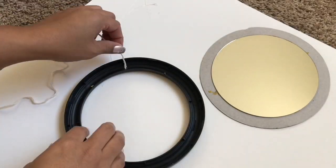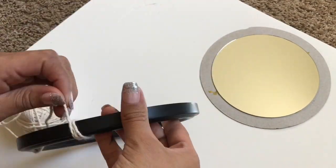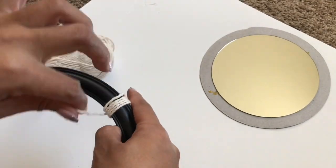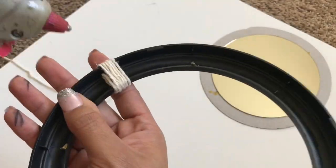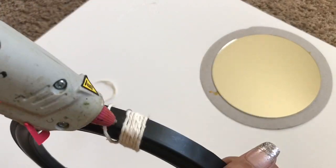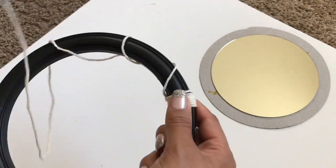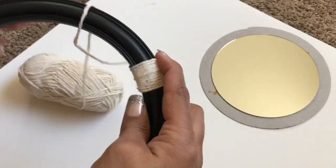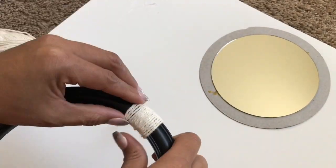For this next one, it is a cute mirror. I popped the mirror out of the frame and wrapped the frame with some twine or yarn. This took quite a while — I just kept going around the frame with the yarn and gluing it in some places to make it secure. I saw a similar mirror like this at Target and really liked it, so that's where I got the inspiration.